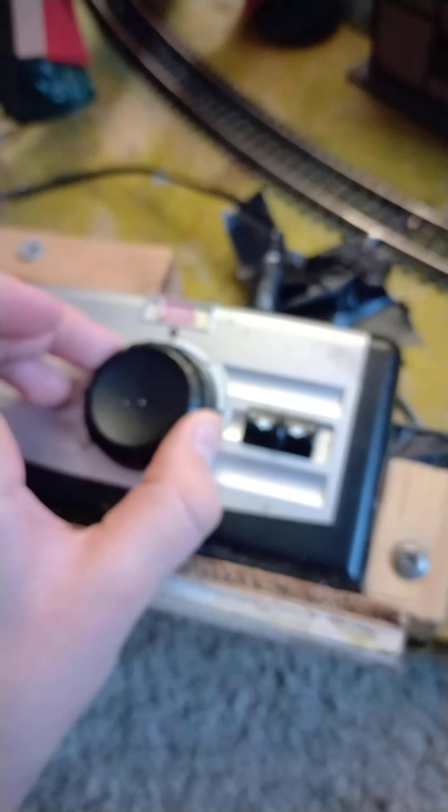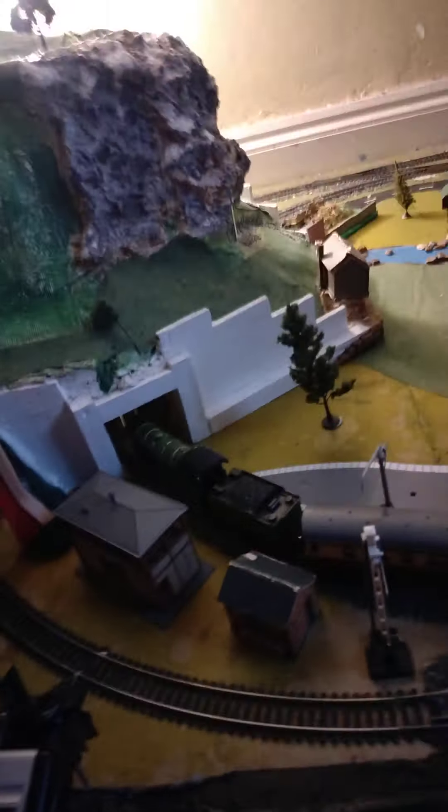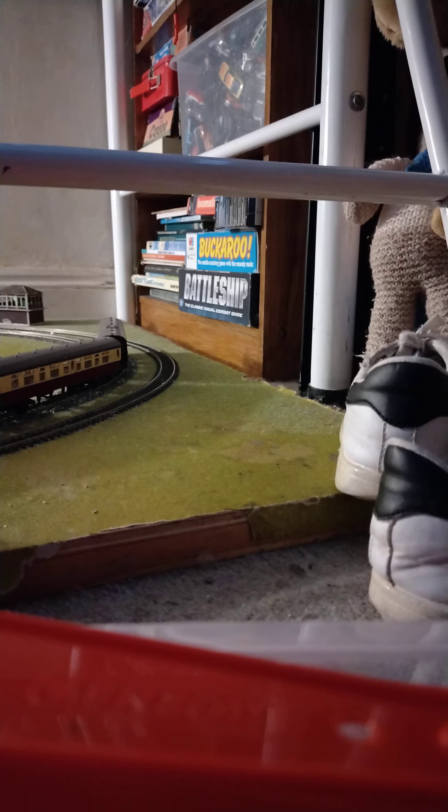Let me drive it around again. This is full throttle. Oh shoot, that's backwards. Uh-oh, sorry about that. This video is now like seven minutes long. So much stuff is like derailing.